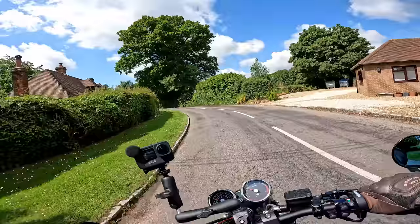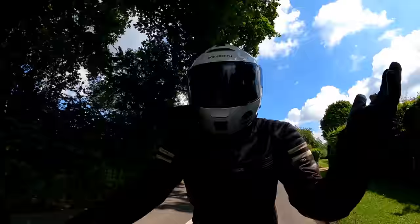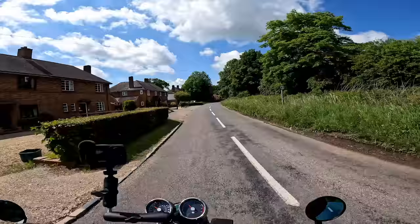Nowhere in particular to go, no particular hurry, the sun is out, just the local back lanes — absolutely fantastic. So I thought I'd bring you along.